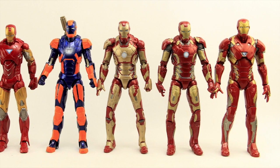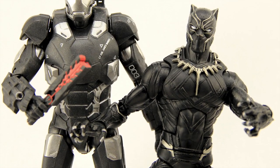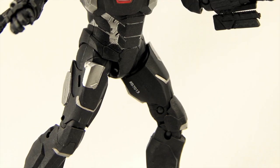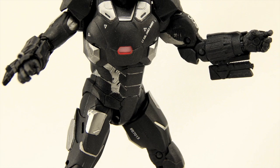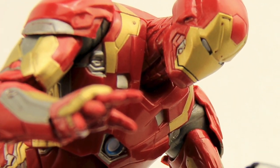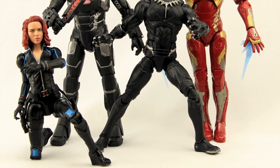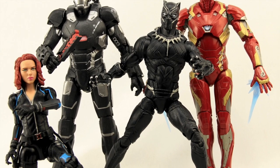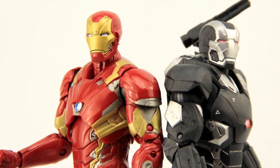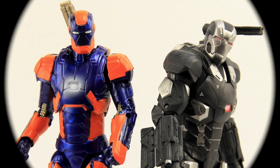This set is not yet out on shelves. It will be a Target Store exclusive, and I don't have an exact release date — I'm guessing within the next month. I picked my set up from a guy in Hong Kong for this advanced review. We'll have a full image gallery up at MarvelousNews.com — there's a link in the description below. As always, leave a comment, let us know what you think, and if you're so inclined please like the video. Follow me on Facebook and/or Twitter — links are in the description — and until next time, catch you later.